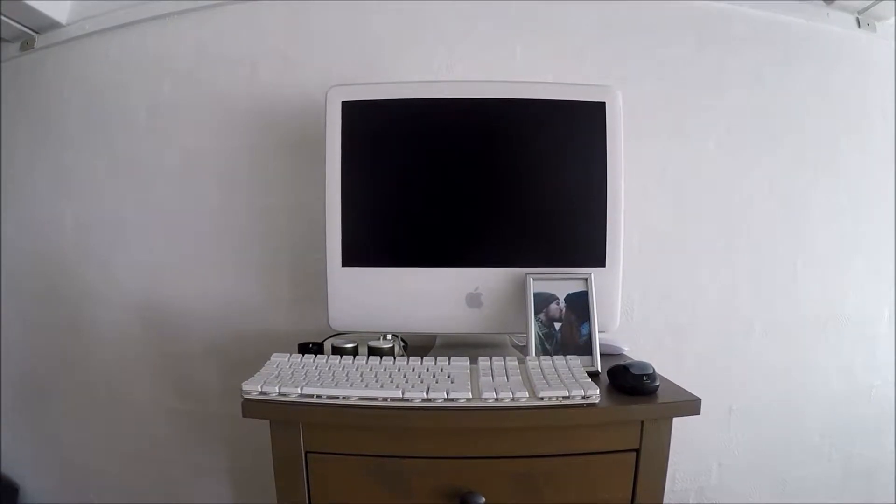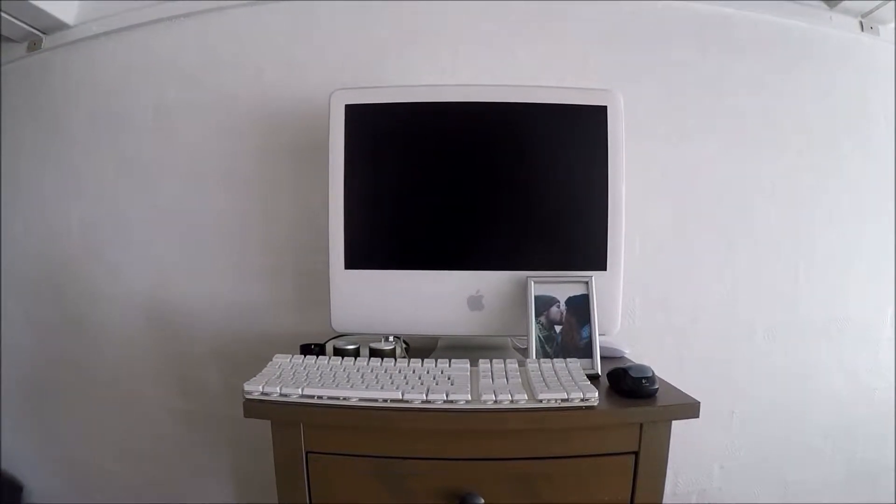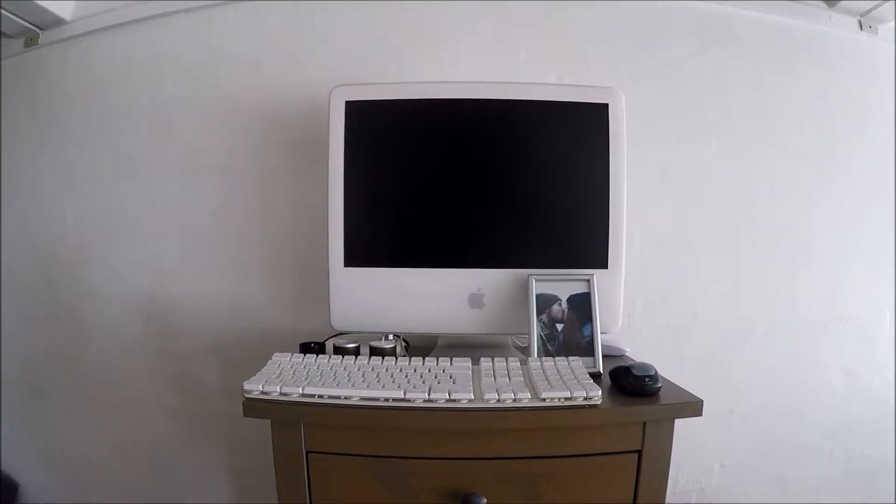If I can't figure anything out, I'll always have my other iMac G5 to open up and look at how that looks, just so I can figure out how to build this other one.